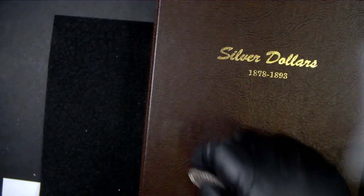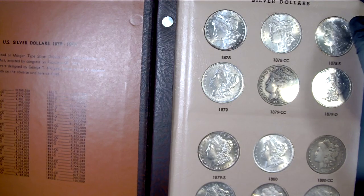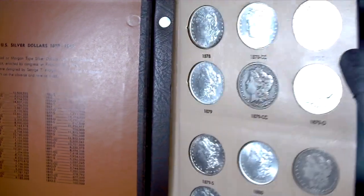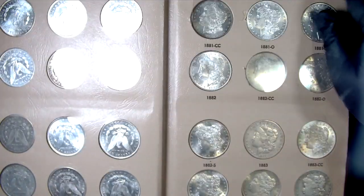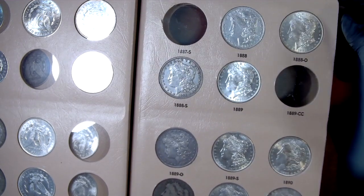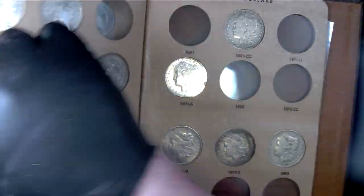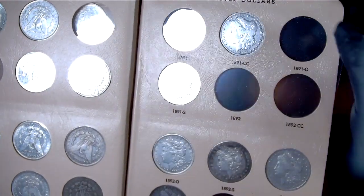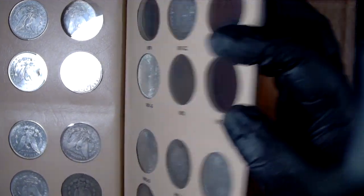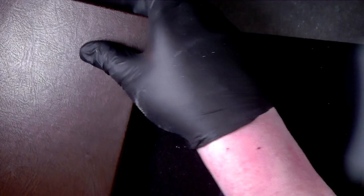Here's a quick look at the 1878 through 1893 book. There's where the '82 will go — I think I've got some more coming, like the '85 Carson City. Here's where the '89 CC will go. As you can see, most of the common dates I have in at least BU. The more expensive ones I got what I could afford, but I'll upgrade those as time goes on.